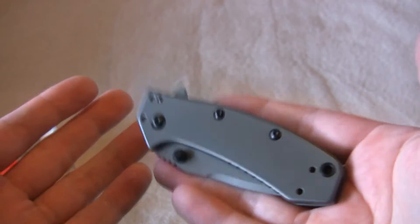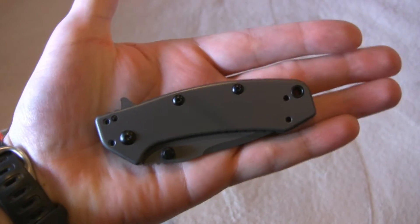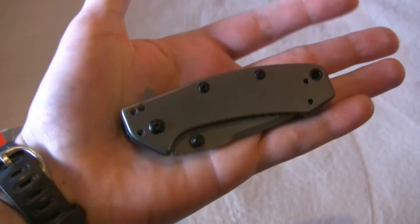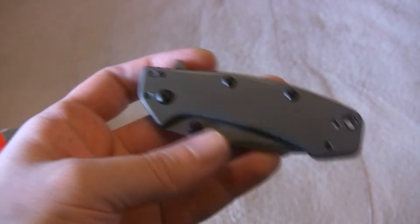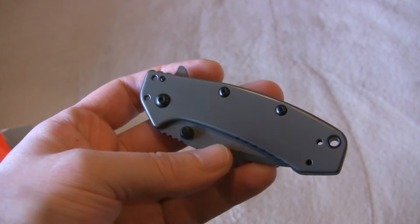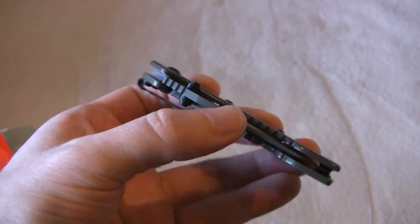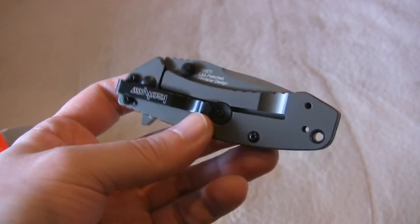Initially it feels a little heavy for its size. It's a sort of medium-sized folder. It weighs in at 4.2 ounces; on my scale it weighed 4.3 ounces, so their specs are really close. I don't trust my scale perfectly but I do weigh it every time just to compare.